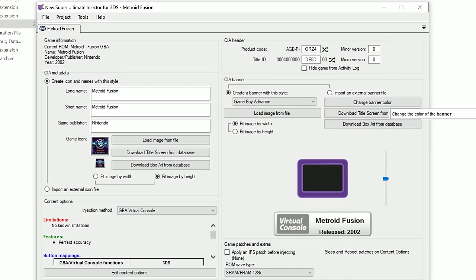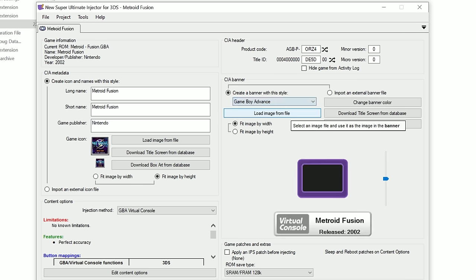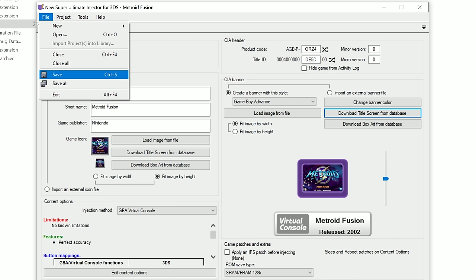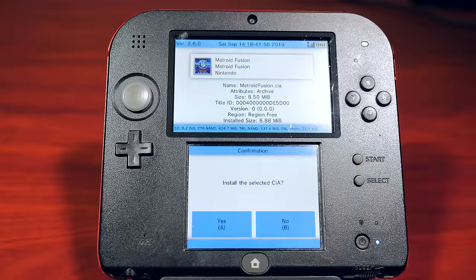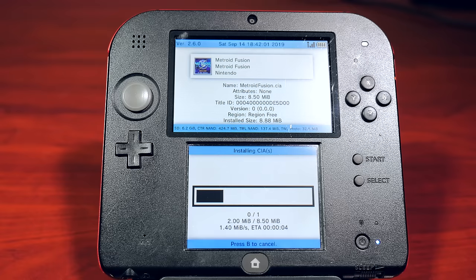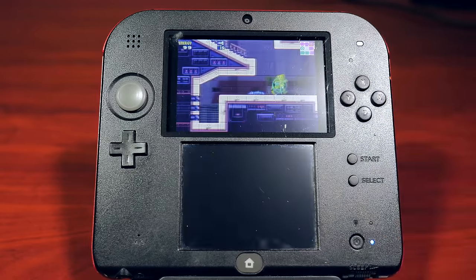We mentioned emulators, but one system that has issues with emulation is Game Boy Advance. There is another way to play GBA games using a tool called the New Super Ultimate Injector. This tool lets you play classic Game Boy Advance games loaded from the 3DS home screen. All you need to do is add your GBA ROM file, add the title image and metadata, and create a .CIA file. With a homebrew utility called FBI, you can install the .CIA and launch the game from the 3DS menu. Every one I've tried has run perfectly.